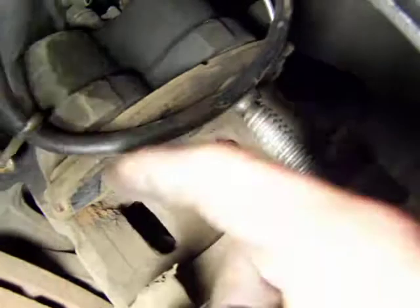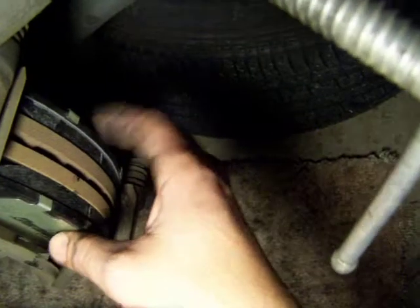Hey guys, what's up? It's Self Reliance for All Part 4. I cannot believe I have to go this far, but I want to make sure that I provide all the details for the viewers. Like I said, the caliper was not fitting onto over the brake pads, and the reason why is because this gap right here was way too narrow. Look how thick this area is with the new calipers in place.